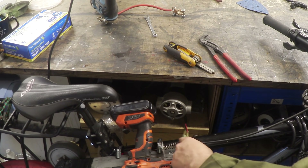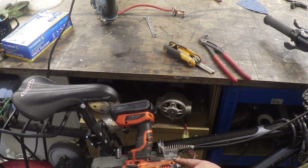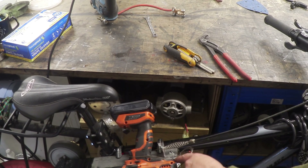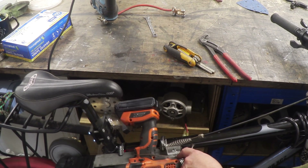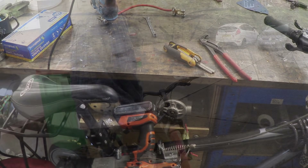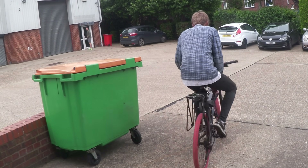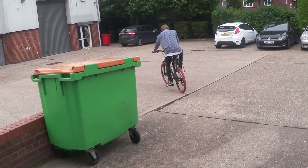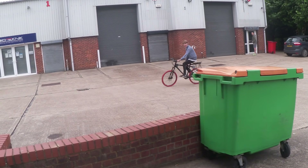So let's install the handle. There it is in place with the spring going through the angle, round the switch, and to the locking nut. If I pull on the handle, we have a throttle control. Ready? Let's give it a go. Give it a bit of pedalling. Stop pedalling.